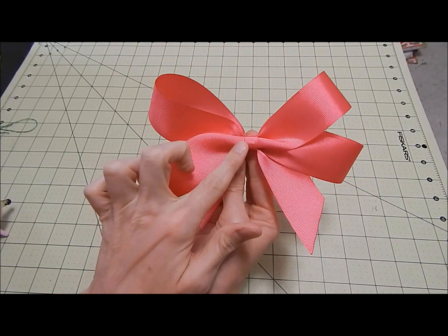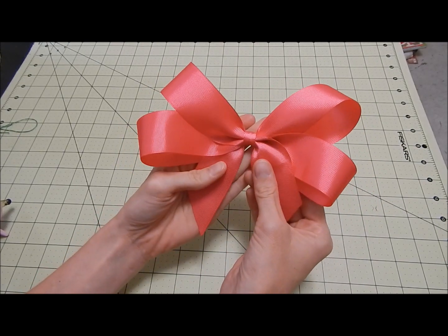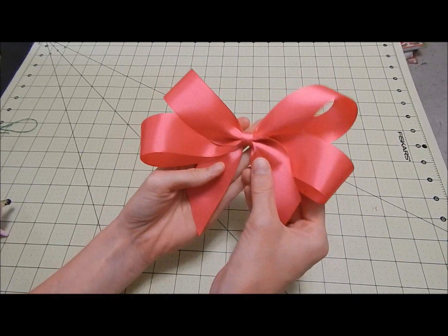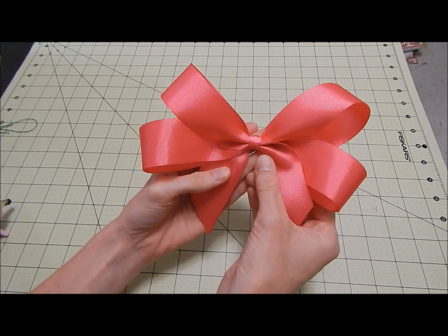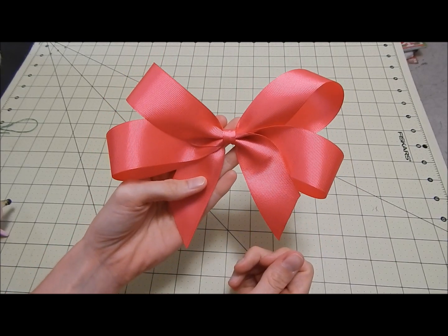This one is not on a clip because I'm adding it to a tutu. So this is a tutorial on how to make this particular bow. You can make it and add a clip for the hair or whatever you choose — you can do it for a tutu or whatever, but there you go. I hope you guys enjoy this tutorial.